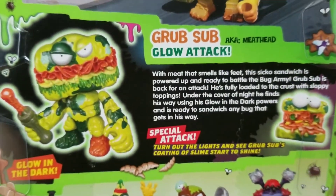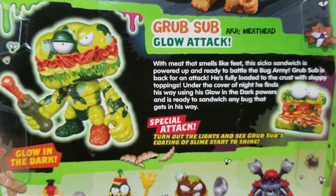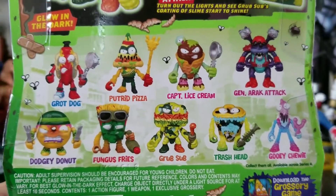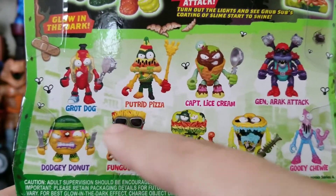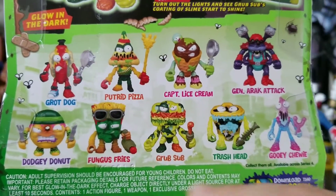This guy is also known as Meathead, and this is really everybody from this wave. I did reviews of Grout Dog and Captain Lice Cream. I think I might want to pick these guys up even though I have them — they're just not camouflaged — and I still want to pick up the camouflage versions.